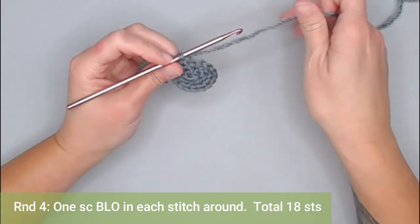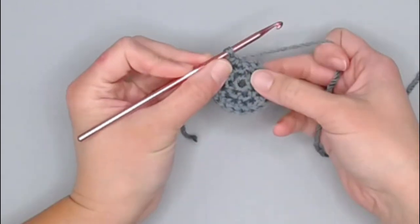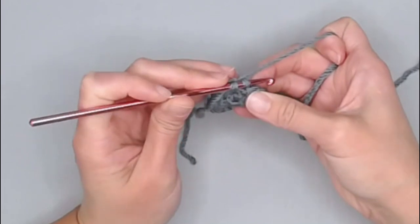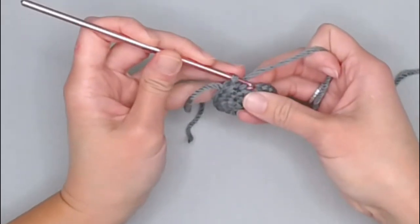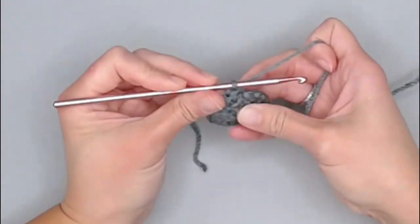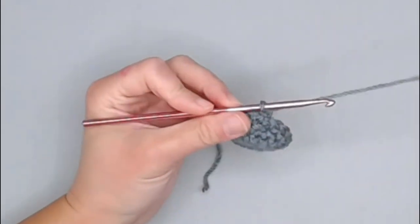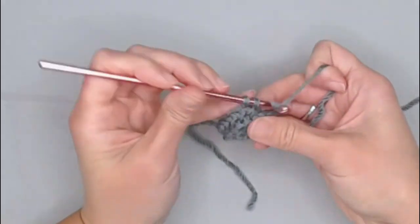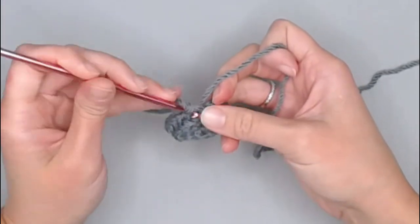For round four, make one single crochet in each stitch all the way around, but work in the back loop only. Moving the work so we can see our V-stitches, insert the crochet hook in the middle of the V-stitch and only go through that back loop only. Yarn over, pull through, yarn over, pull through both loops for the single crochet. Repeat for all 18 stitches, ending round four with 18 single crochets, back loop only. Move your row marker.